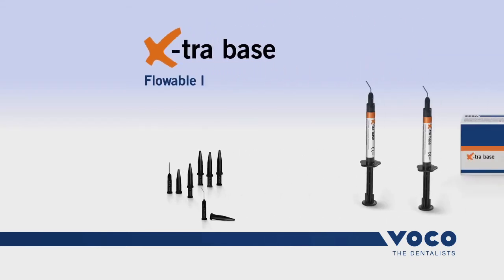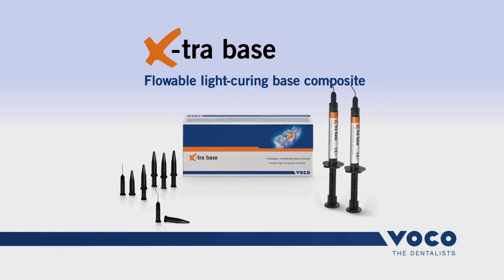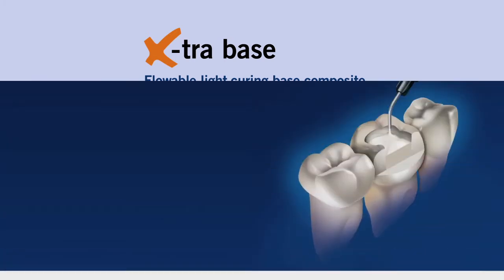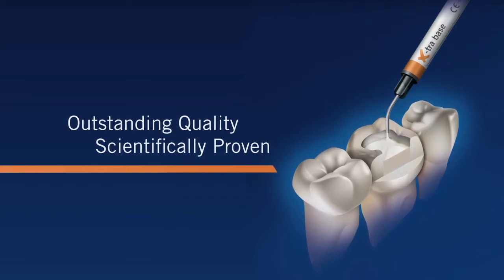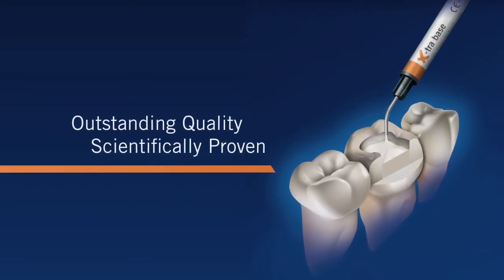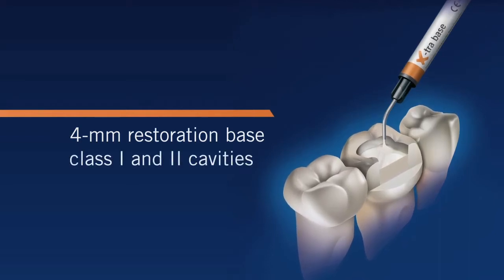In restorative dentistry, the quality of the base is vital for the long-term success of the complete restoration. Extra Base is VOCO's new flowable bulk fill composite with reduced shrinkage stress for the bulk filling technique, used as a 4mm restoration base for class 1 and 2 cavities.